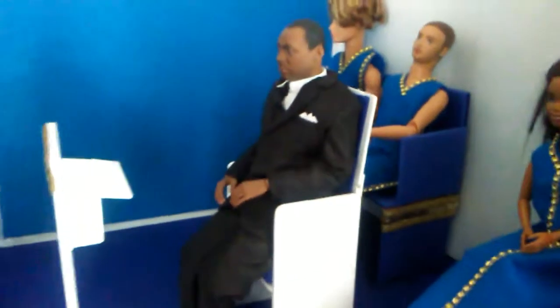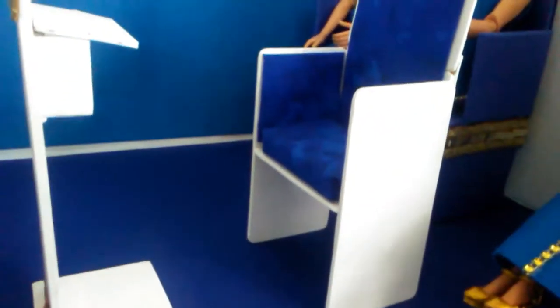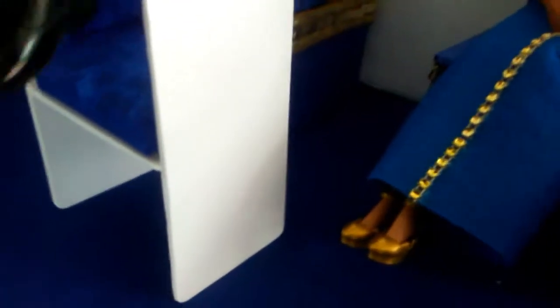This is the pastor of the church — you all should know him. I made his pastor's chair, and this is out of wood. The other benches, the choir benches, are made out of cardboard. This is what it looks like with him in his chair.